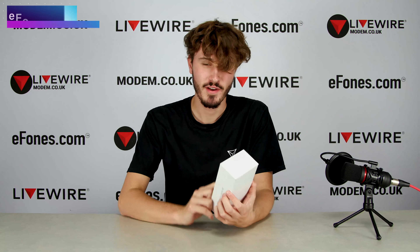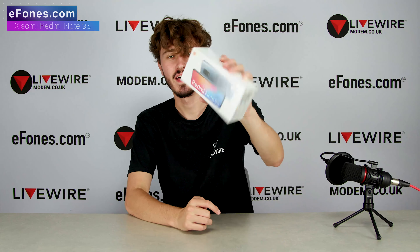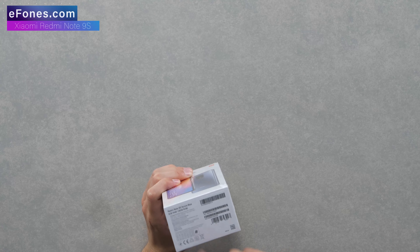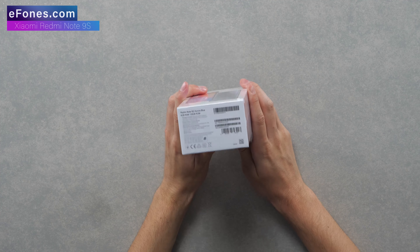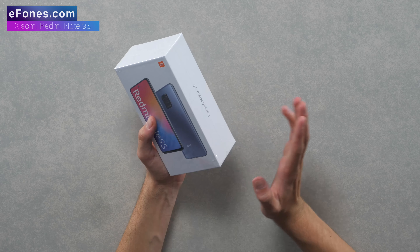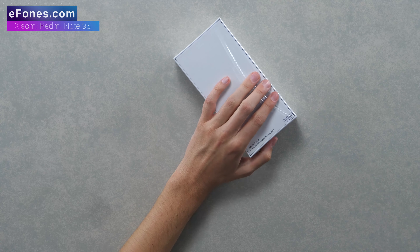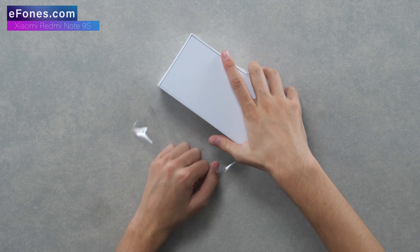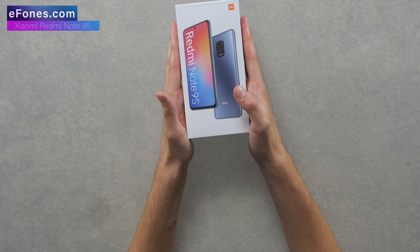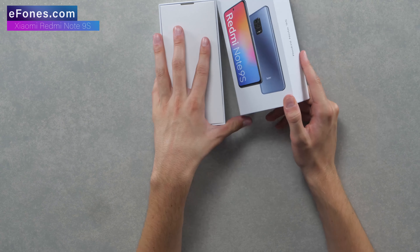What's going on guys, today we've got a very exciting video - we've got the all-new Xiaomi Redmi Note 9S in the colorway Aurora Blue. We've got the 6 gig RAM version with 128 gigabytes of storage, and this is a dual SIM model as well. I'm really looking forward to seeing what this phone can do, so I'm just going to jump straight into unboxing. Some of the specs are extremely high, so let's slide this out.